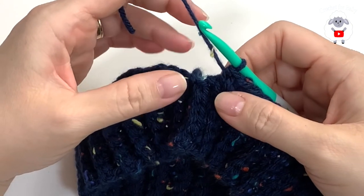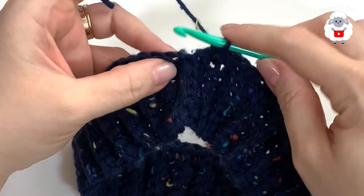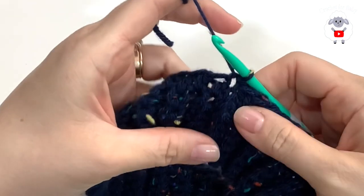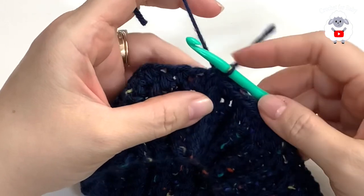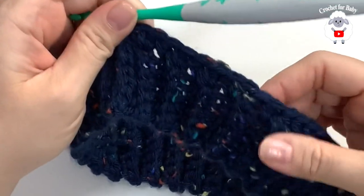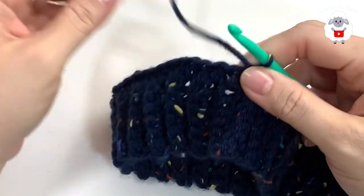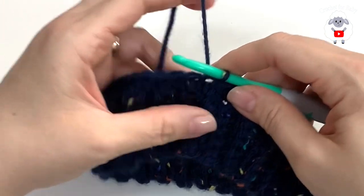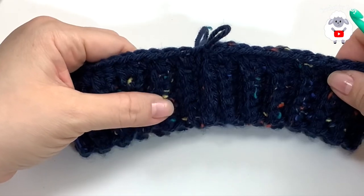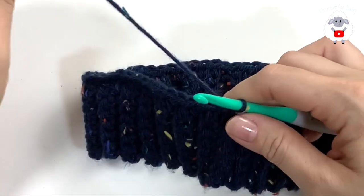At the end of this row of half double crochets I have 66 half double crochets. I still have one more row but I'm going to skip it and join with a slip stitch on top of the first half double crochet. I want to make sure this row has an even number of stitches — adding one more would throw off the next row. To make this hat in any other size, just ensure the brim has an even number of rows and the row of half double crochets has an even number of stitches.